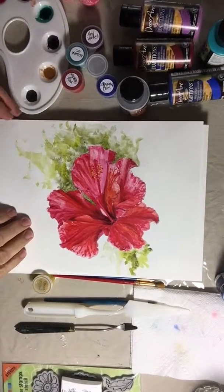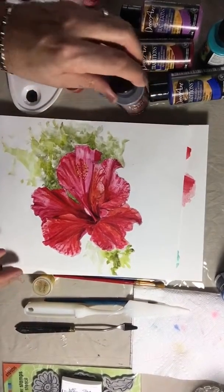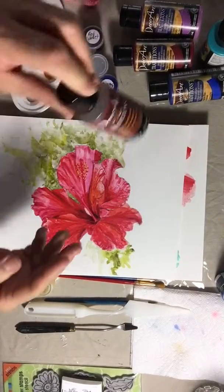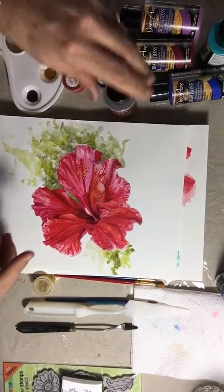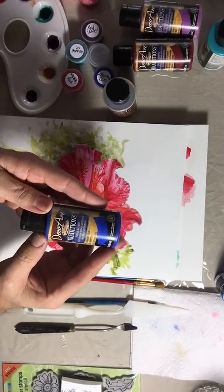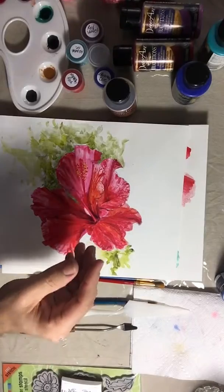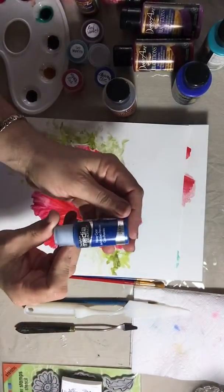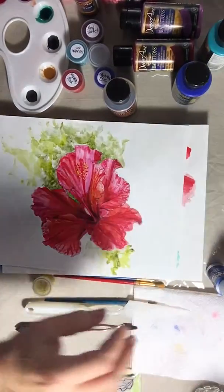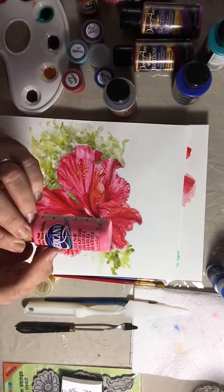Hi guys, Ruben here. Today I wanted to talk about a wonderful product called watercolor medium. With this product you can convert any acrylic. In my case, the ones I use the most are DecoArt Traditions, DecoArt Media Fluids, and also Americana.